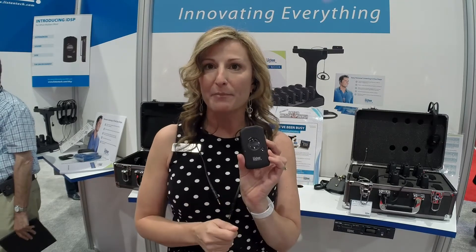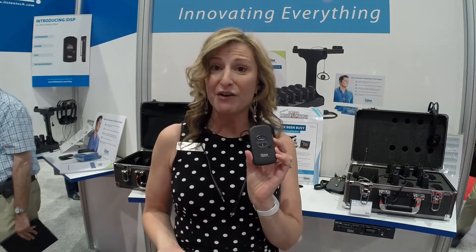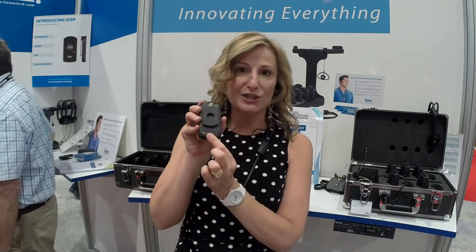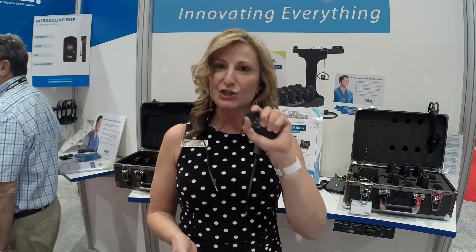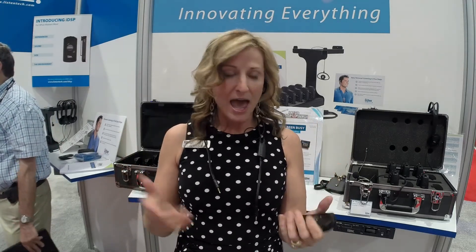Another great advantage is it uses a lithium-ion battery — the same battery we use in cell phones. All I do is drop it into a charger, and it starts to charge and turns itself off. Then as soon as I pick it up to use it, it turns itself on. I don't really have to do anything. It's just super light, super easy to wear, and it delivers incredible sound quality directly to a user's ear, whether they need a little help with assisted listening or want to hear in their other language.